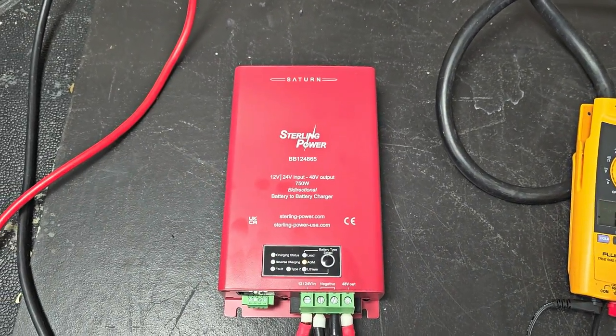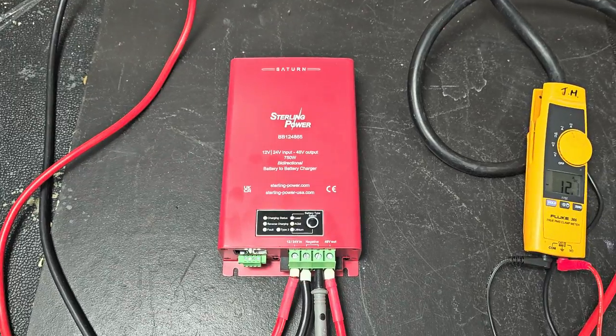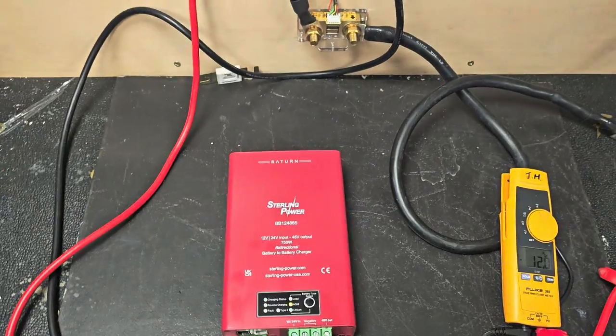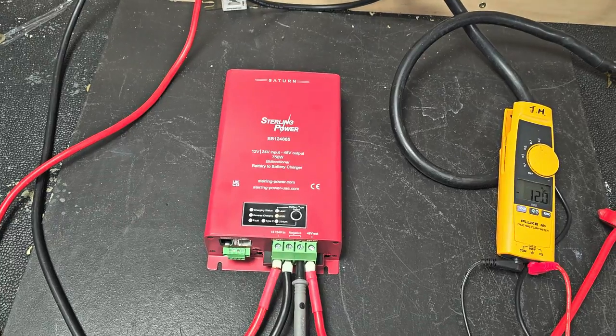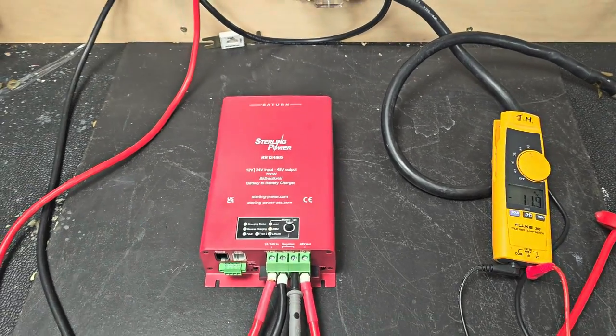It has the reverse charge, so it charges in both directions. It will seamlessly go between 12 and 24 volts in. And in terms of performance, you're looking at around 13 amps out at around about 56-57 volts. So if you multiply those numbers together, you get about 740-750 watts output.